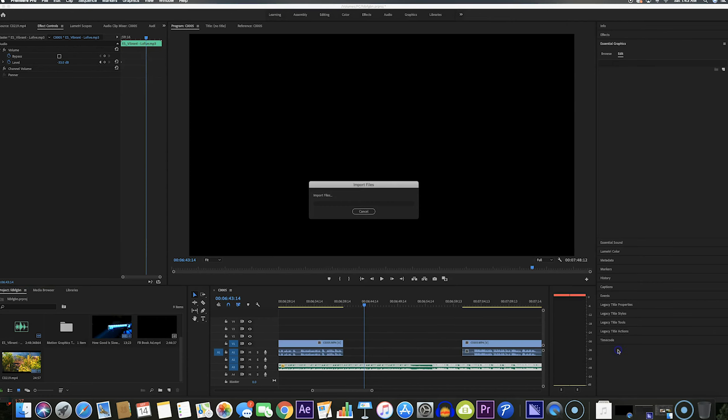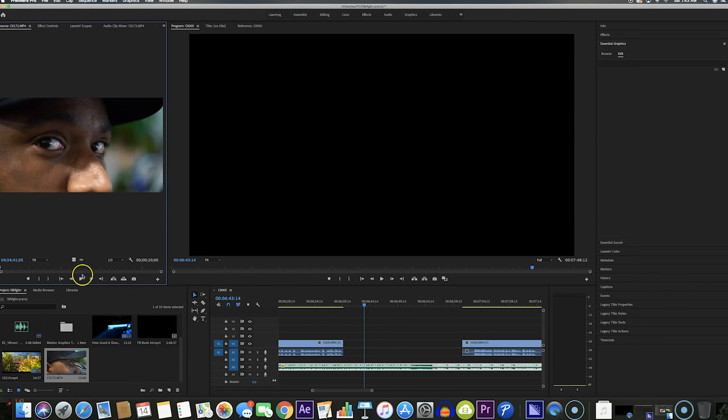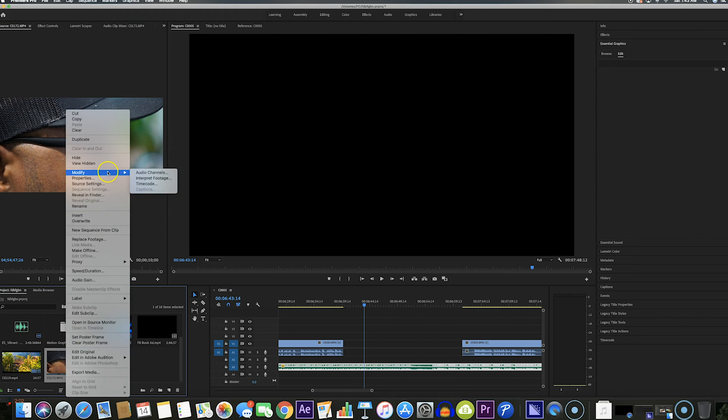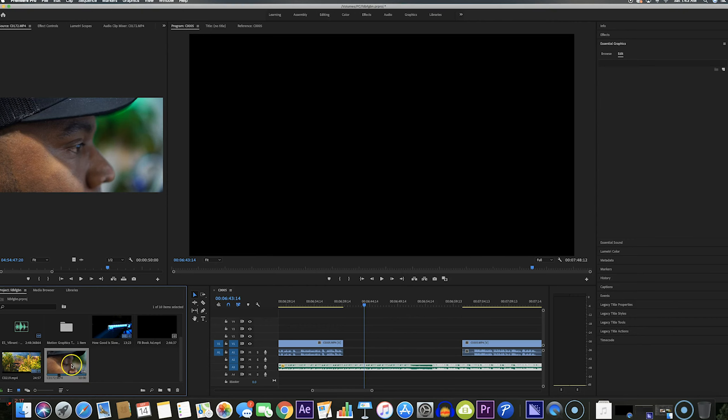I've got some footage here that I shot in 120 frames per second. I'm going to show you what this clip looks like at 120 frames per second. If you want to interpret your footage from 120 frames per second to 24 frames per second to slow it down, all you have to do is right-click on it, go to Modify > Interpret Footage. As you can see it is at 119.88 — so you want to assume this frame rate and type in 24 frames per second, and now you have slow motion footage.